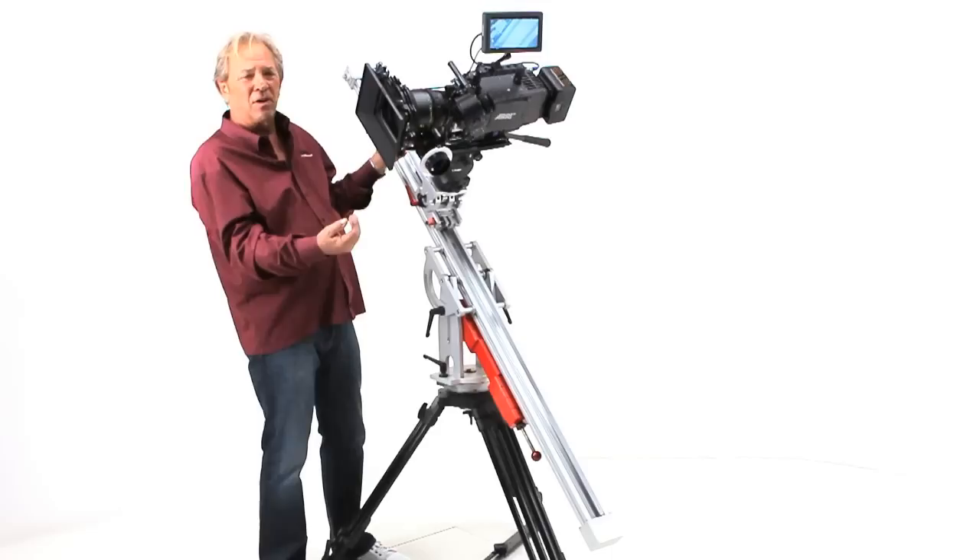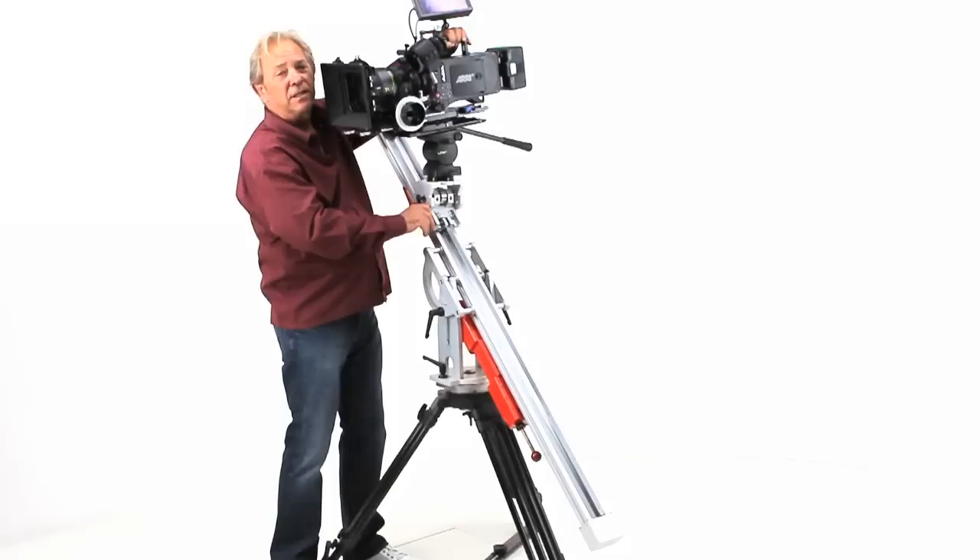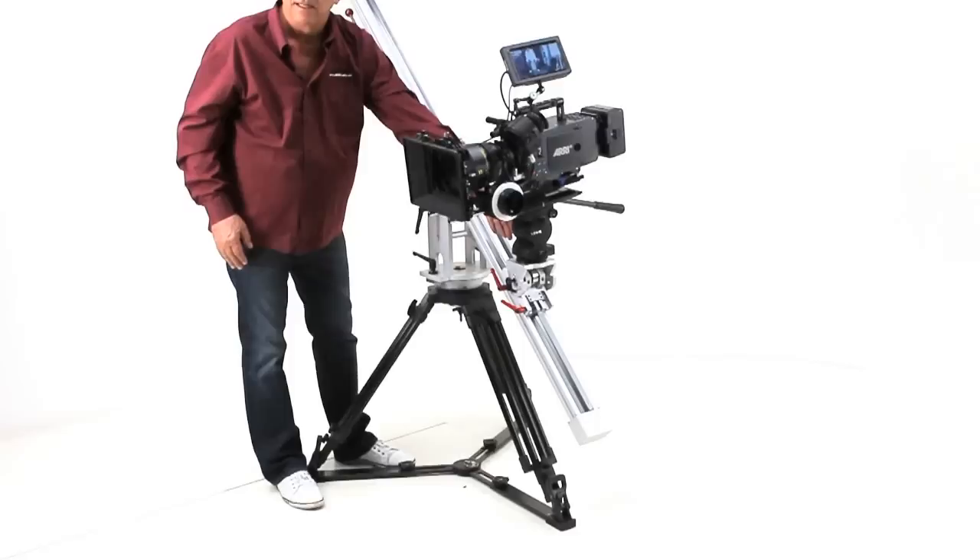This is a pretty severe angle and you can see how skewed the camera is as a result, but look how simply we can level this camera up. Release this brake, pull it to safety, bring it back up to center, lock that off, release the drag, and we're sliding.